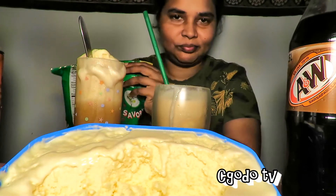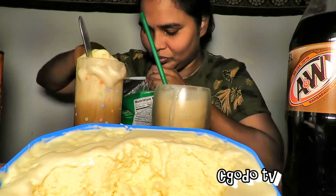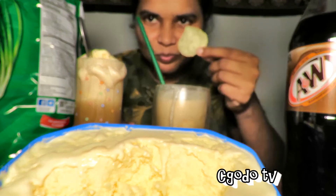I'm going to drink this, and have some chips. I think that'll be a perfect combo — chips and ice cream.